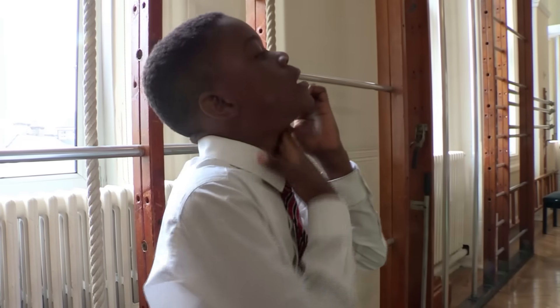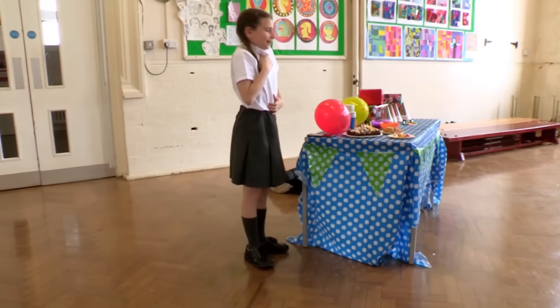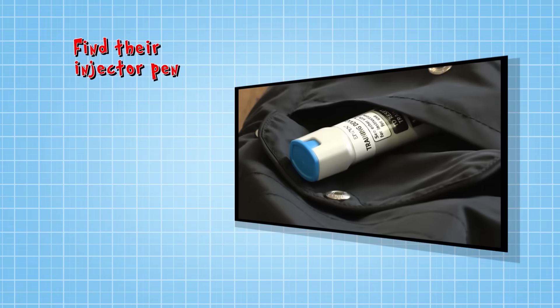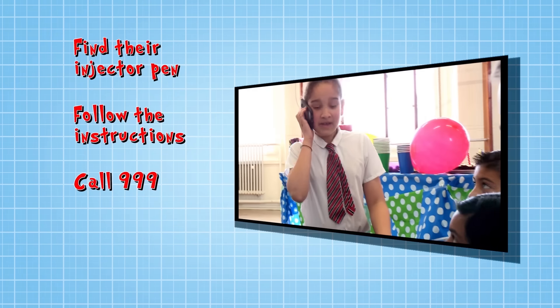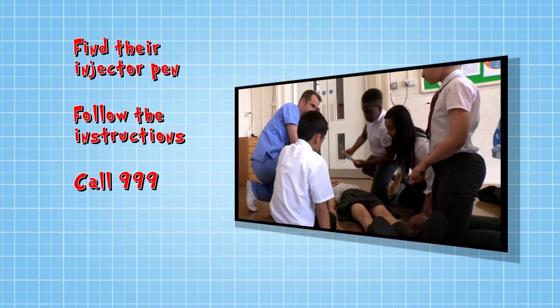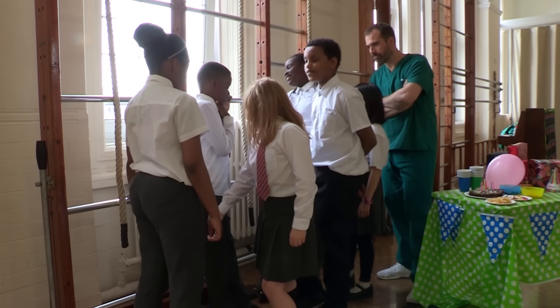If you see someone with a rash, itchiness, swelling on their face, or having difficulties breathing, it might be a severe allergic reaction, and you must: find their auto-injector pen and help them to use it following the instructions; call 999 and remember to find out your location; reassure the patient until the paramedics arrive. And if they don't have an auto-injector pen, call 999 immediately.